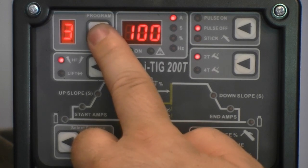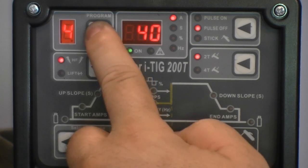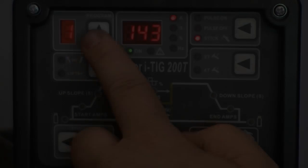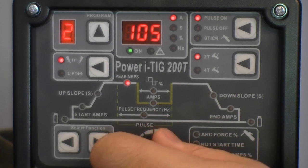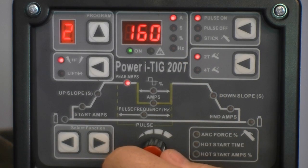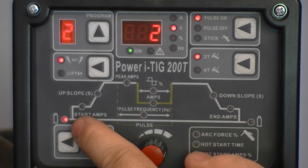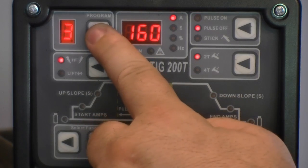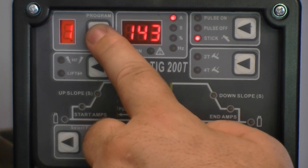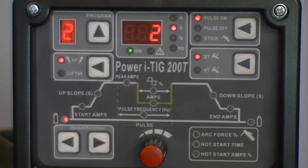The non-function memory stores any combination of TIG or STICK settings. With this feature, you may enter any parameter value and save it indefinitely under a certain program. To set up or make changes to a program, select the program number desired, then begin to make your adjustments to any parameter. Once you have finished making adjustments, wait 5 seconds before going to the next program number — this will allow the program to automatically be saved. Any future adjustments made to any parameter while in the same program, including amperage, will automatically save the last adjustment. If continual adjustments are required, dedicate a program channel number such as 1 that will not interfere with other programs, and use this channel when various adjustments must be made.